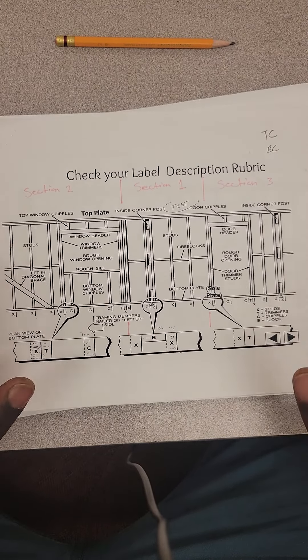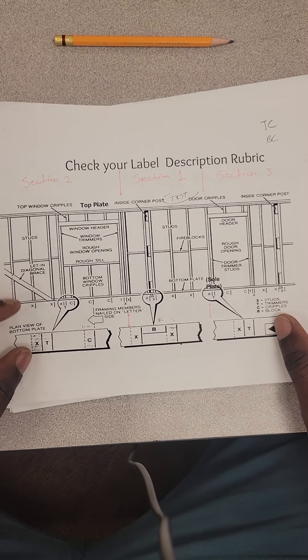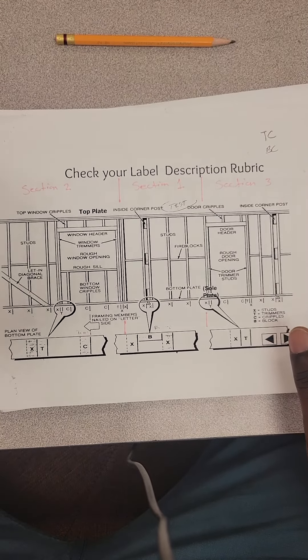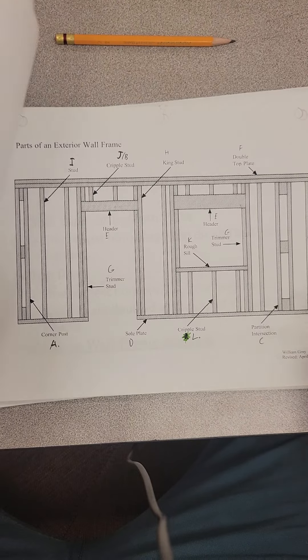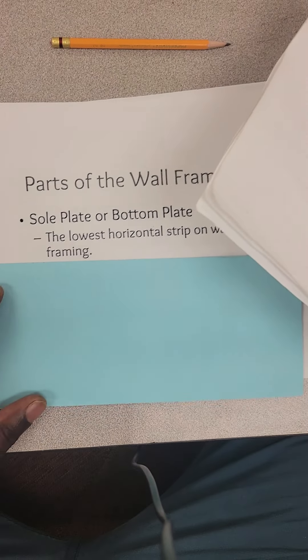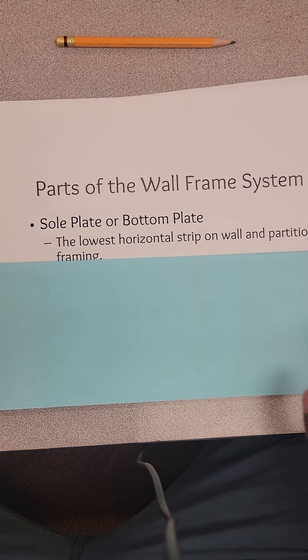We're going to work on this for the next couple of weeks and we'll break it down into sections. We're going to get into scale — half inch equals one inch scale laid out. This is the nominal, and what you're going to do in real life is the actual. Let's get some of these terminologies down and get right into it. I'll be going back and forth between the drawings to connect your knowledge to the actual terms.